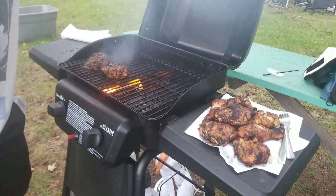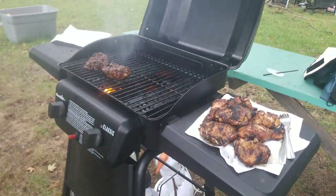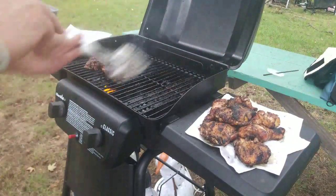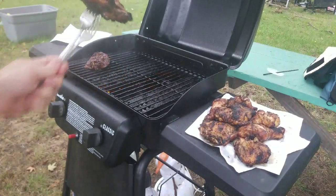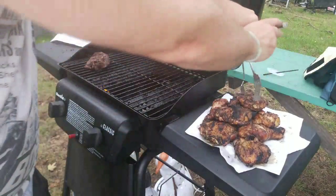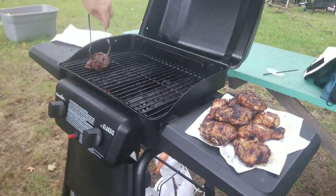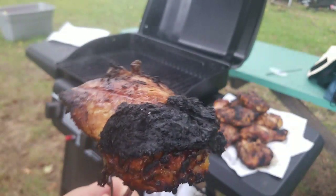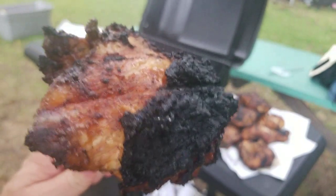Alright people, shut it down. Thighs. Thighs. Look at that — that's okay right there. That black, that's okay. We're going to throw that out. The rest is gold, gold I tell you, gold.